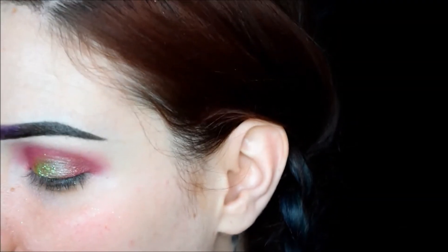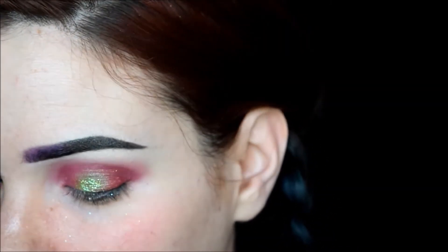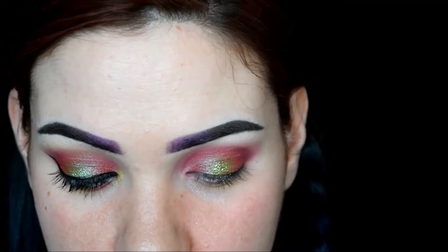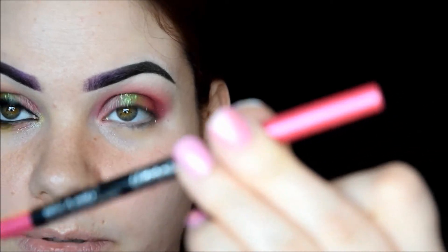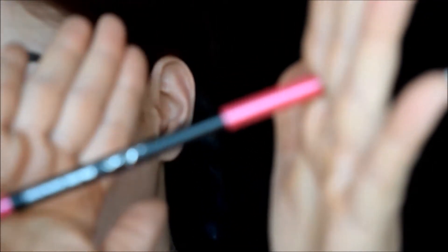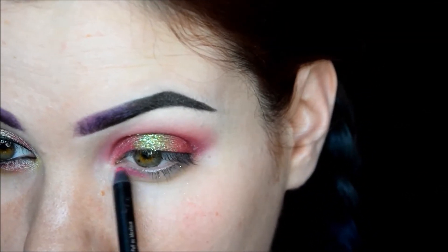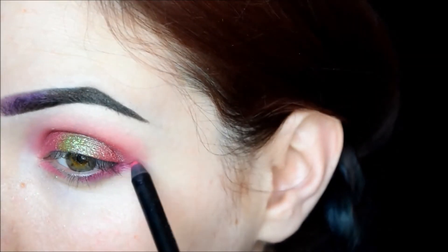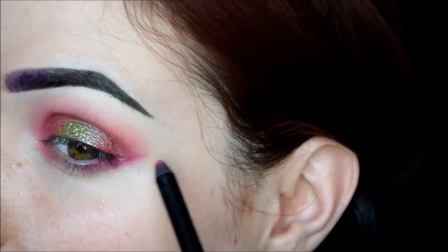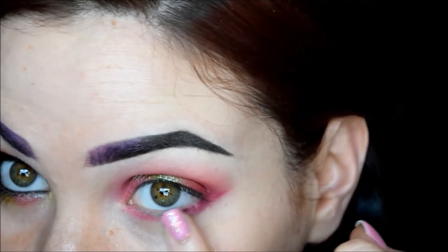Next step is the lower lash line. I'm going to take a pink liner — this one is Wet and Wild Fergie x Stacy, a really pretty hot pink liner — and put it on the inner part, leaving a space open in the middle, then putting it on the outer part, bringing it up just a little bit, then very gently blending that.